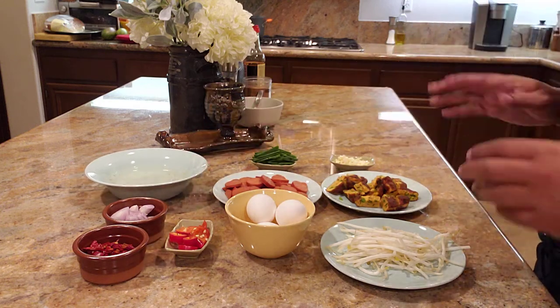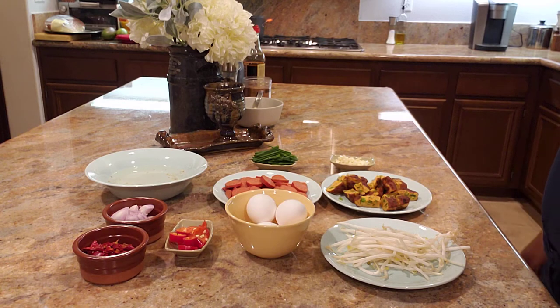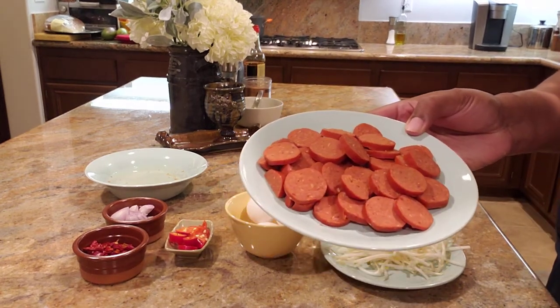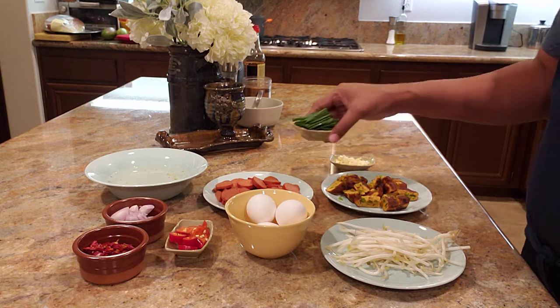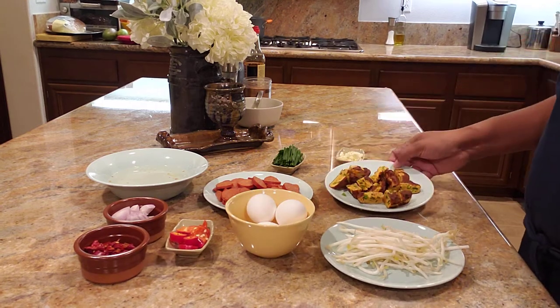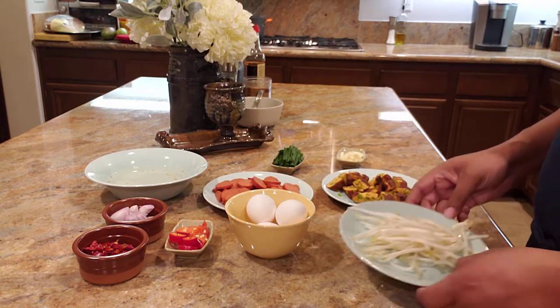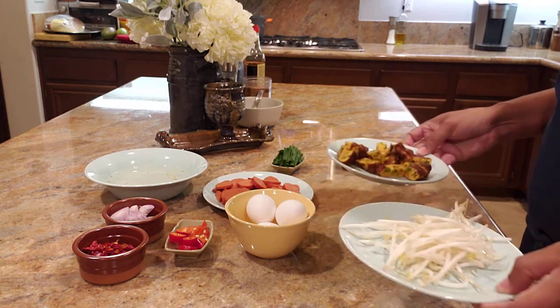Now we have a lot here. I just wanted to show you what goes into the main part. Traditionally this recipe is supposed to be made with flat rice noodles, but I'm just using regular noodles. You can use Chinese sausage — I'm just using my blended sausage, a red hot sausage. We have three eggs we're going to scramble, chives cut up in about two-inch sections, about four garlic cloves roughly chopped. I'm using the fish cake that I made in the last segment — you can buy store-bought fish cake. We have some bean sprouts and of course some shrimp.